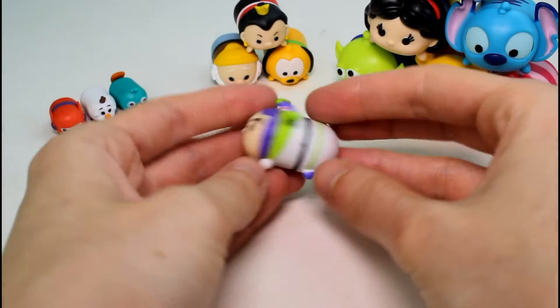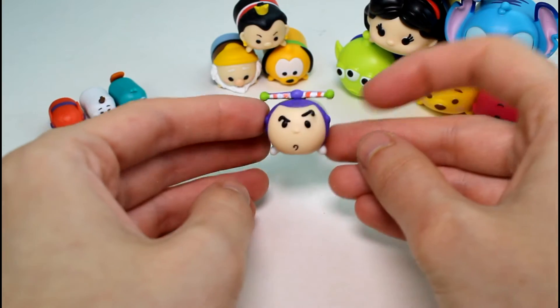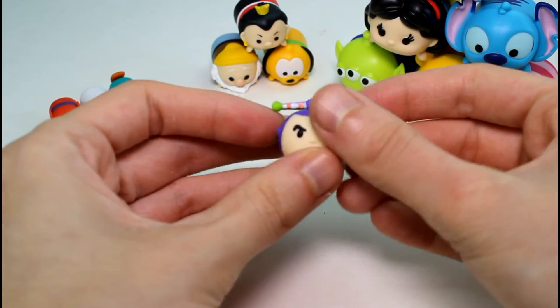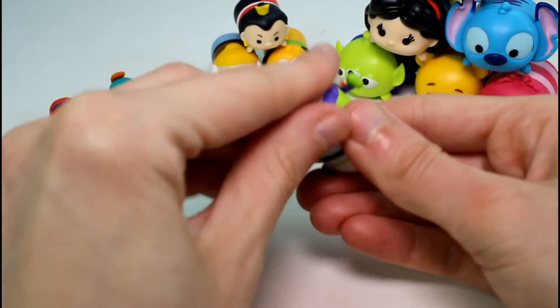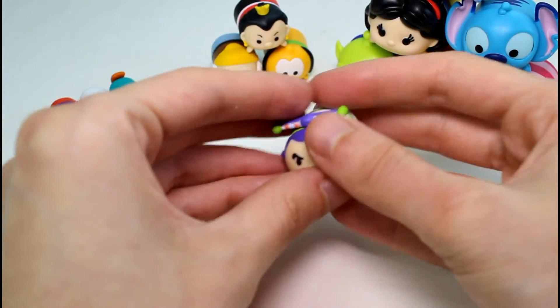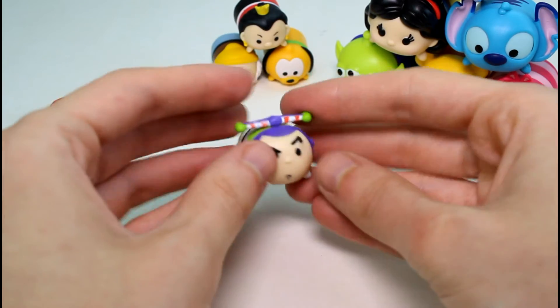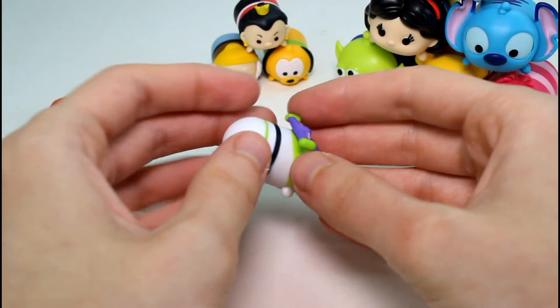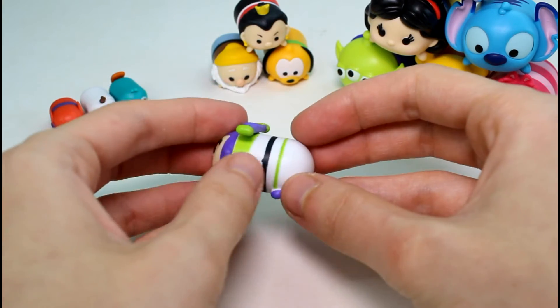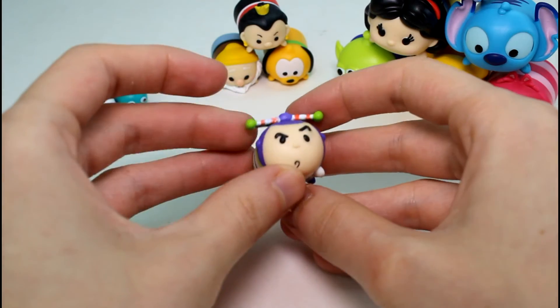Moving on to the mediums, we have Buzz Lightyear — he's new! He's so cute. I loved him in the little small one. He has a little mess-up, really, but I'll just have to clean that up. He is a common in this size.